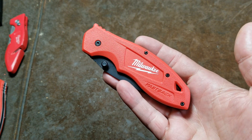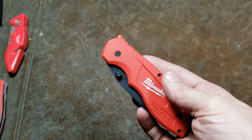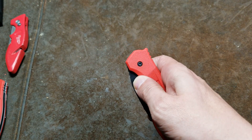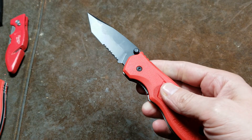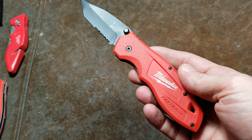Catus Maximus here. I'm interrupting my power tool week to bring you a quick review of this Milwaukee Fastback Spring Assisted Tanto Tip Knife. This is generally a Milwaukee knife in the $20 to $25 range.